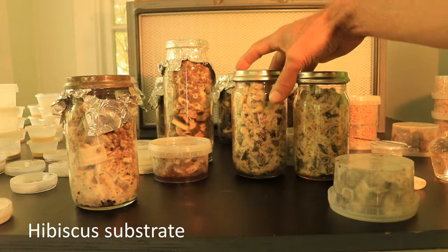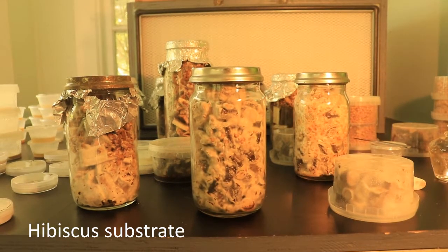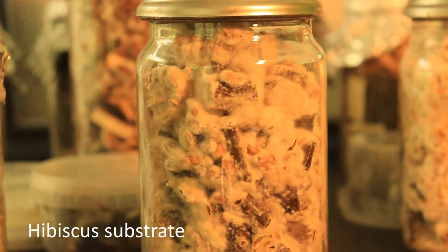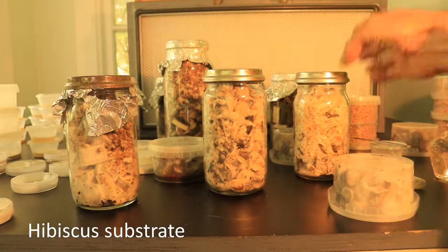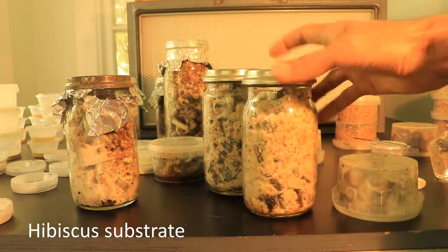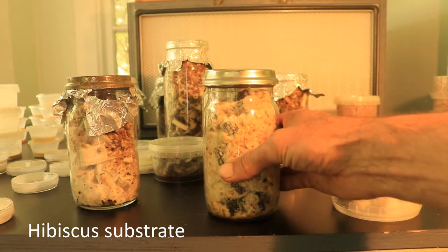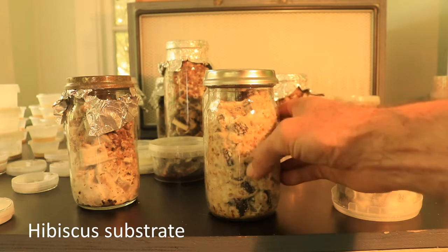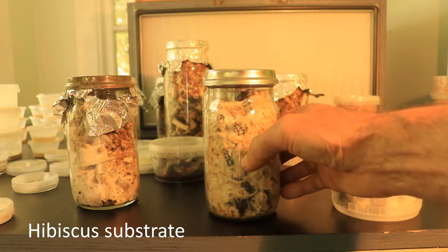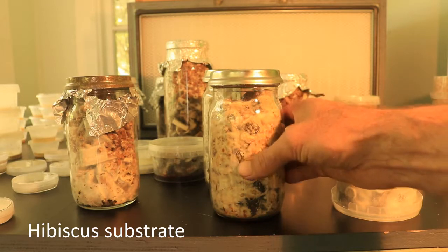We've got rice paddy mushroom here, and that's colonised quite well on hibiscus again. That'll be quite interesting to use. I'll have to work out the next step — whether I transfer it to bigger bags of hibiscus or use this as a starter culture to layer in amongst cardboard and cow dung or dried banana leaves. Still working on that.